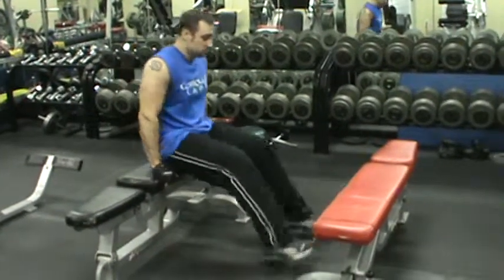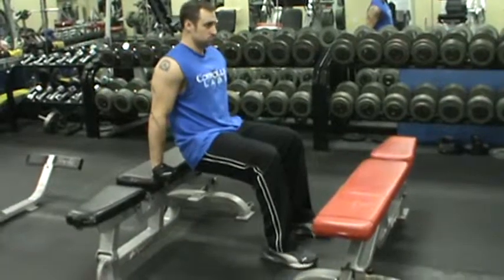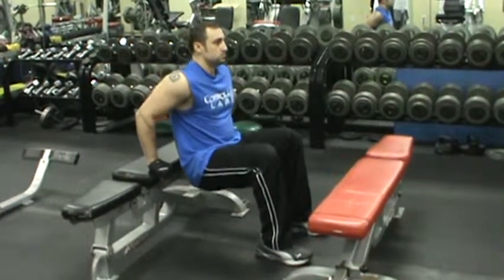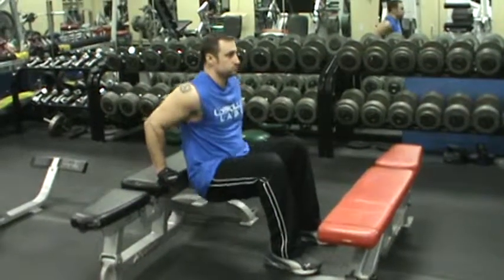First thing Steve is going to do is plant his feet flat on the floor. His hands are behind him, shoulder width apart, and he is going to drop his hips, kicking his elbows back, keeping his back nice and straight.